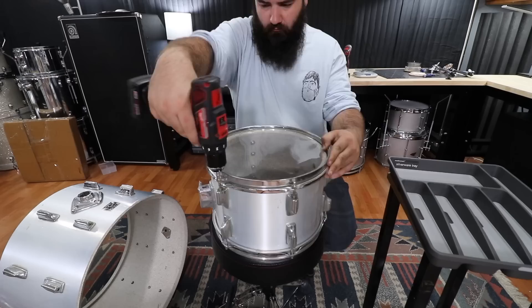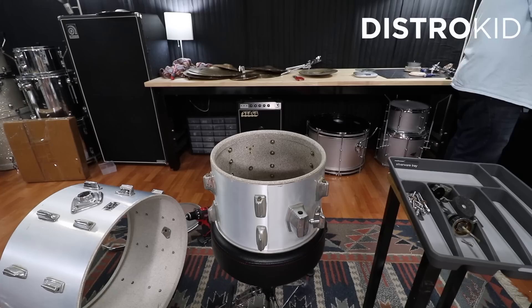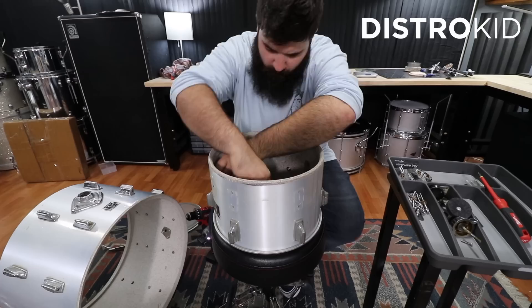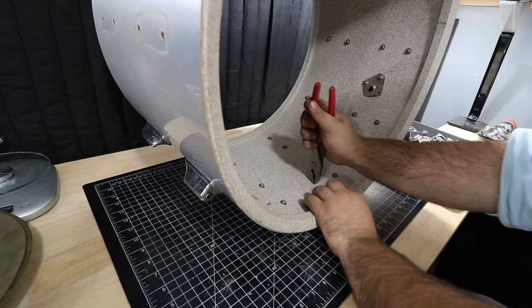While I disassemble the kit, let's talk about the sponsor of this video — DistroKid, a site that gets your music onto all of the major music platforms in the easiest way possible for a flat yearly fee. With DistroKid you keep 100% of the earnings, and if you're in a band or collaborate on a track, you can set it up to automatically split the earnings. For all you independent musicians out there I highly recommend DistroKid. Use the link in the description to get 7% off your first year's membership.